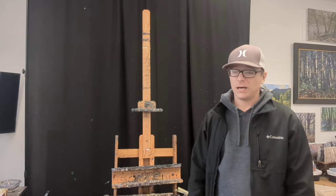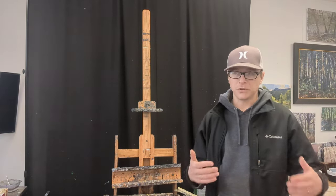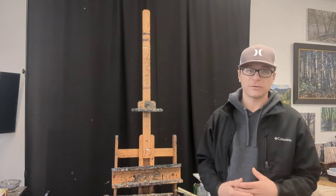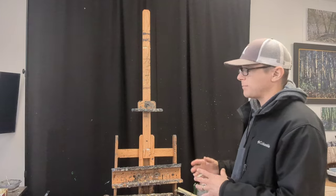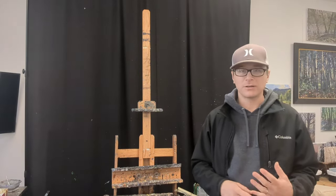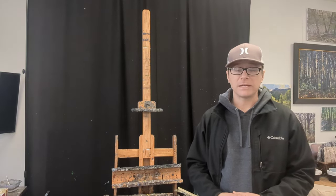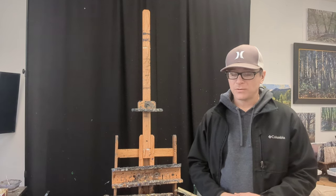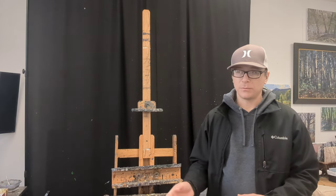The same thing goes with figures — if you want to set up a model in the studio, you don't want a big distracting background behind the model. You want something dark that creates contrast with the figure, and this is a great prop for that. You can move it around on the stand, and you can buy different color curtains if you want a different color behind the model. You can change that very easily.